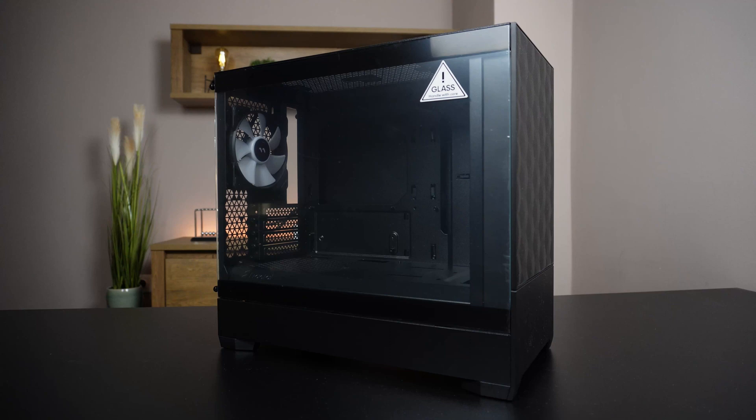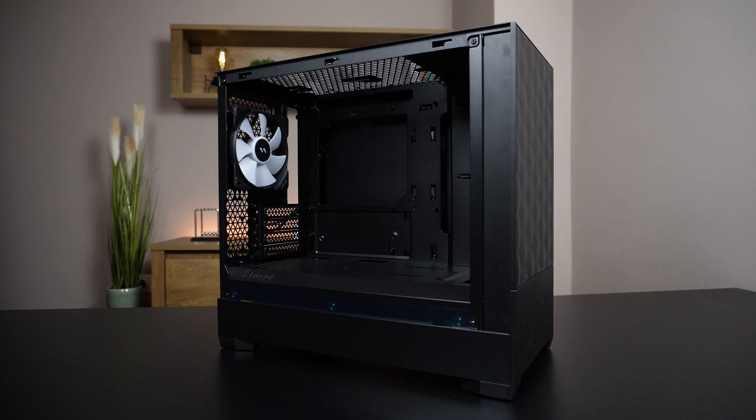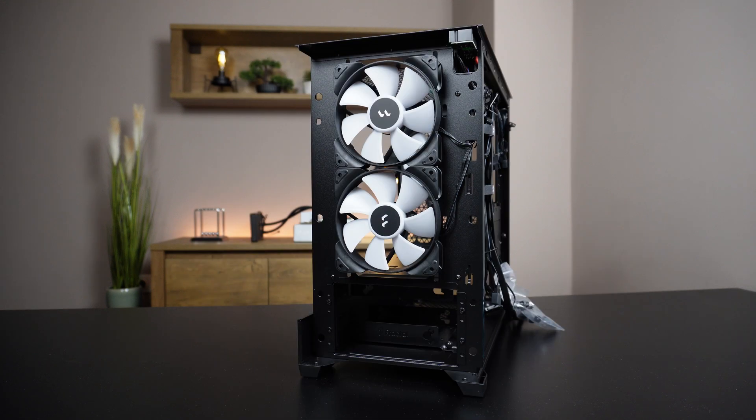Now that everything on the motherboard is set up I prepared the case for installation by disassembling as much of it as possible, which gives better access to all components. Thankfully most modern cases have great access and this one is no exception — I'm able to remove the two side panels and the front panel.